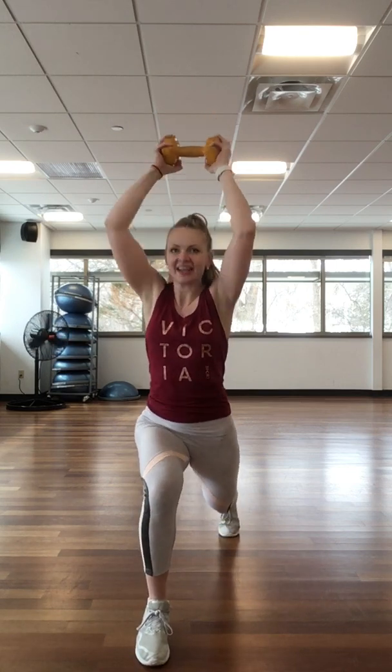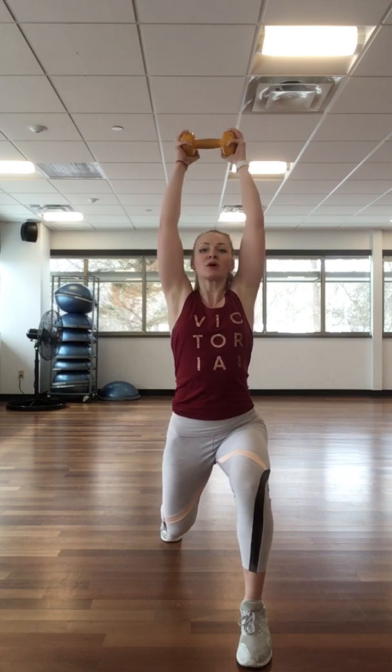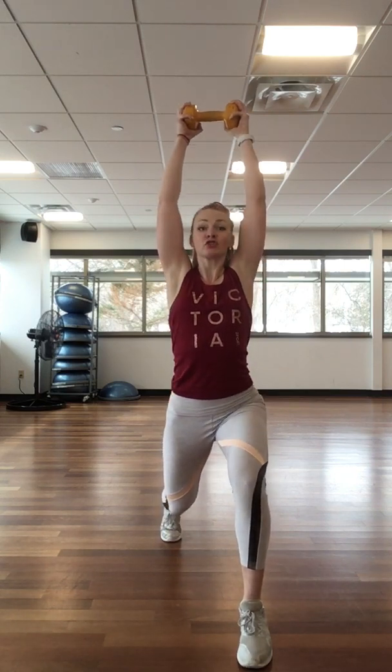Eight, seven — stay low, work hard. Four, three — step it in. Four, push, three — there it is, and change, and change. Torching calories right now, sculpting lean muscle. Step at one, one more step, keep the core tight, same control.